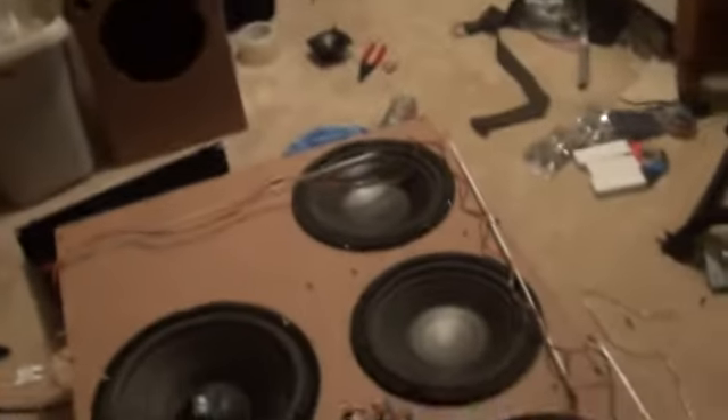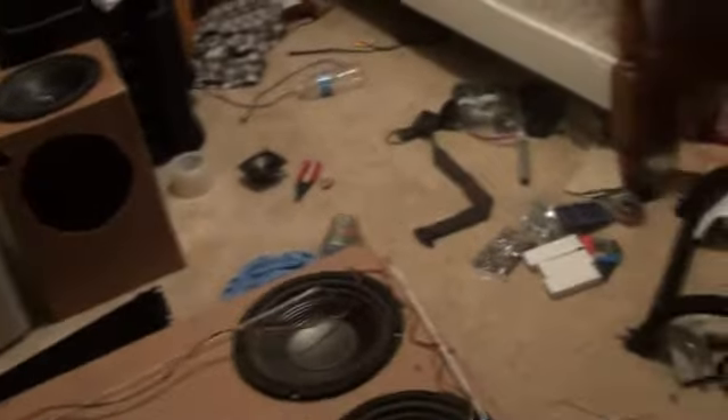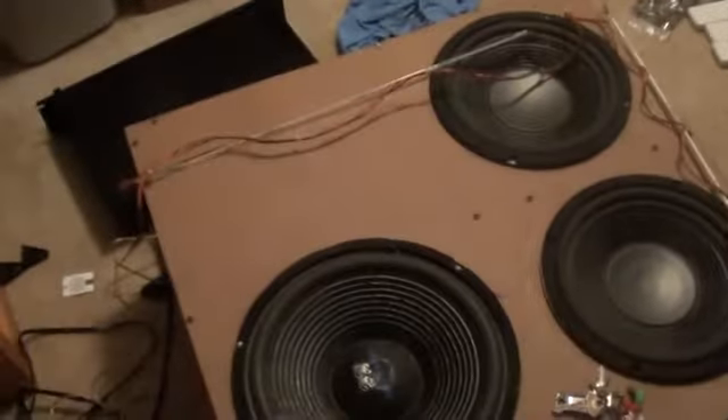That's just what it looks like right now. All I've got to do is cut some grooves and put those lights in there, and then it'll be finished. Then all I gotta do is put it in my car — that's it.